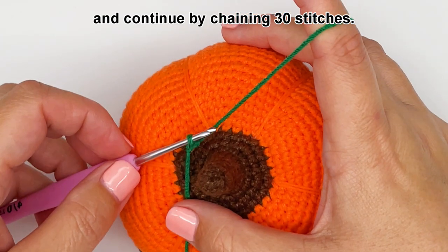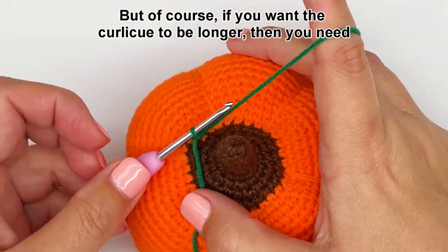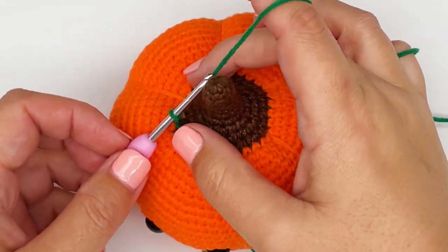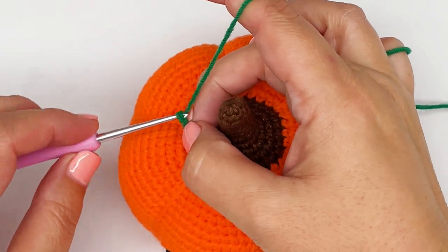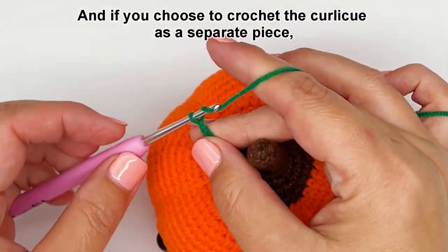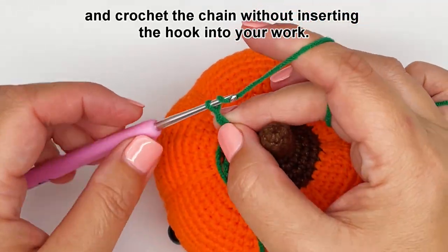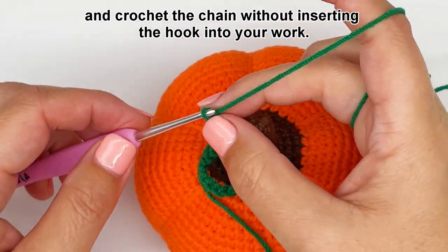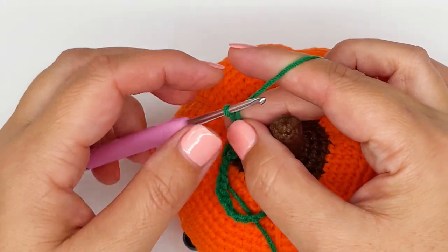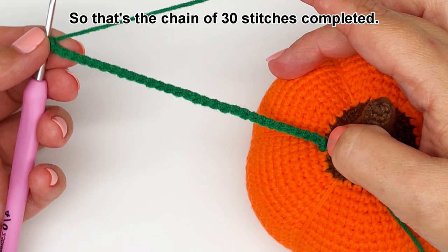Continue by chaining 30 stitches. But of course if you want the curly Q to be longer, then you need to make a longer chain. And if you choose to crochet the curly Q as a separate piece, then you just need to create the slip knot on your hook and crochet the chain without inserting the hook into your work. Okay, so that's the chain of 30 stitches completed.